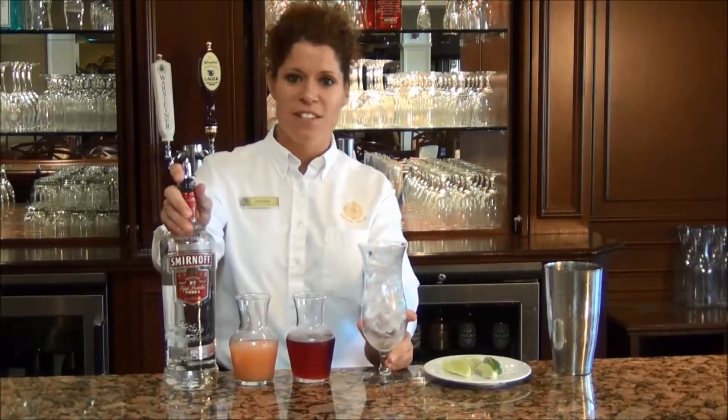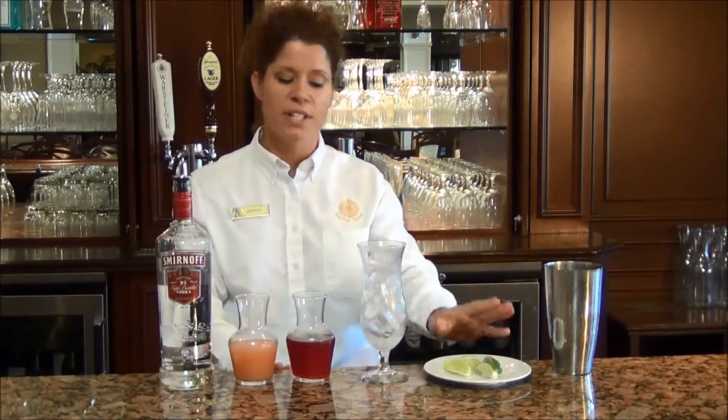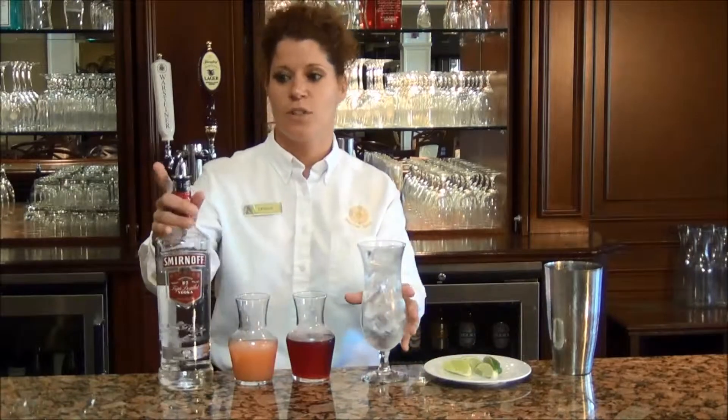We're going to add 3 ounces of vodka, some grapefruit, some cranberry, and we're going to decorate with a wedge of lime. So here we go.